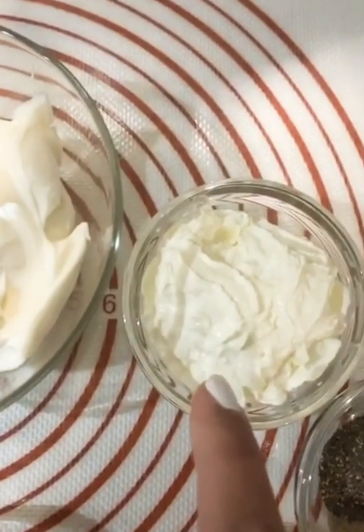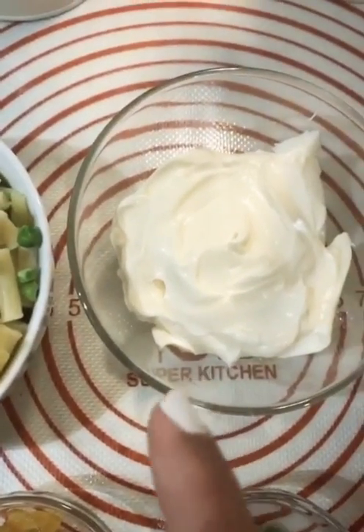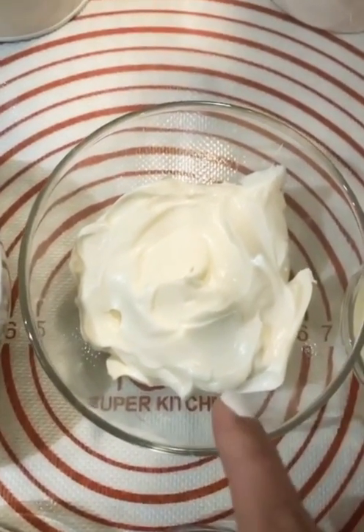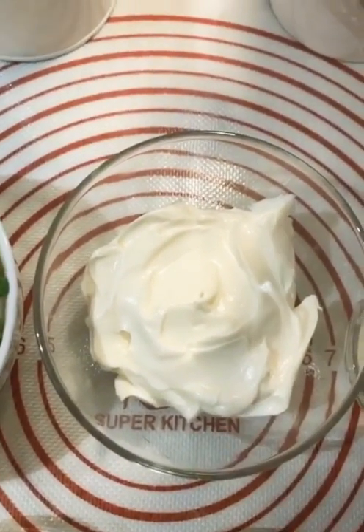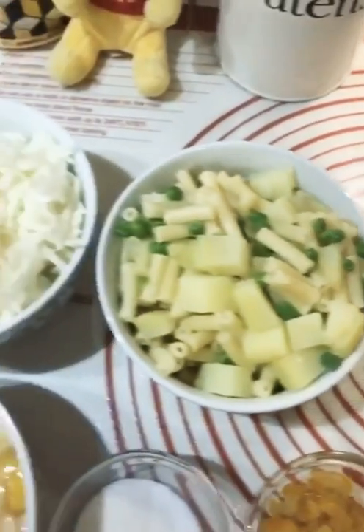I am going to make a cream — about 2 tablespoons. Mayonnaise is about 4-5 tablespoons. Now I will tell you how to make it.